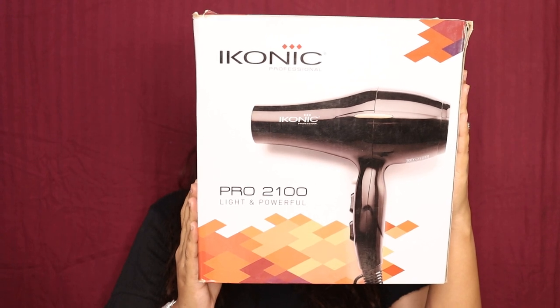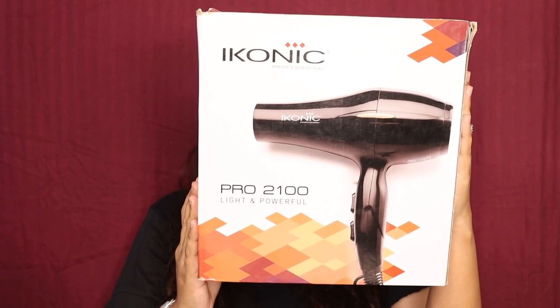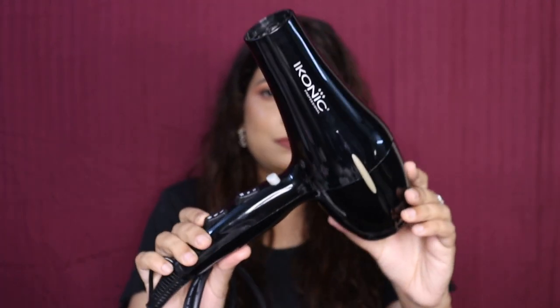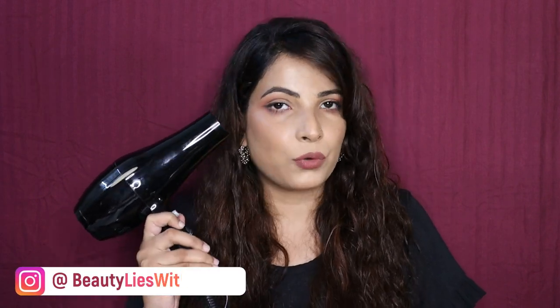This is the packaging. Its model number is Pro 2100. Its price is 3000 rupees, and now due to the 20% off, you get it for 2400 rupees.